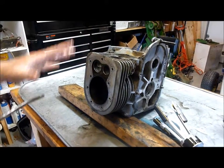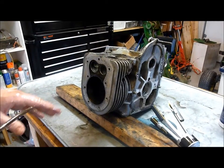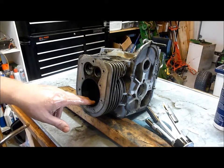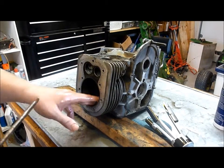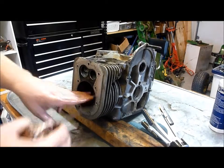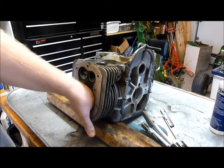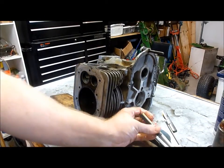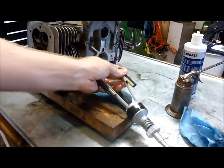Now that we have the engine apart, we went ahead and cleaned the block a little bit. Now we're going to hone the cylinders. I've taken some oil and put some oil in here to lube up the cylinder really well. At the same time, you need to put oil on your hone here.